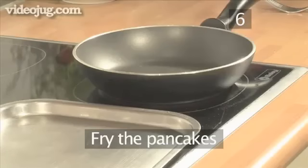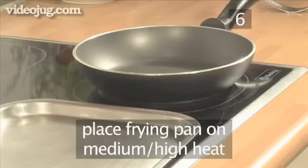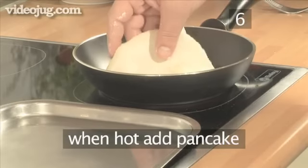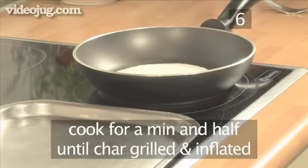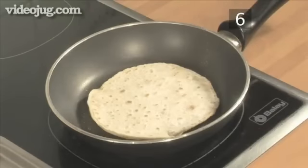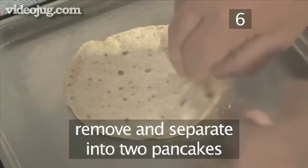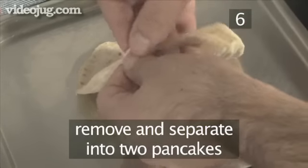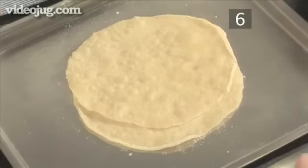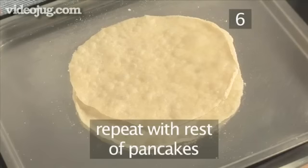Step 6: Fry the pancakes. Place a frying pan onto a medium-high heat and allow it to get very hot — do not add any oil. When the pan is hot enough, add a pancake. Let it cook for about a minute and a half until it begins to look char-grilled and slightly inflated. Then turn it over and cook the other side. Remove it from the pan and separate it into two pancakes. This way of cooking gives one slightly charred side and a moist side, and also gives the pancakes more flavor and makes the dough more elastic. Repeat with the rest of the pancakes.